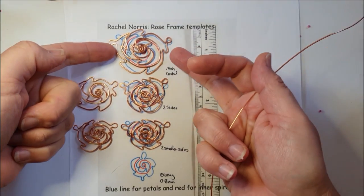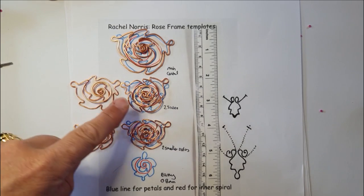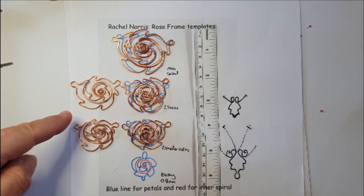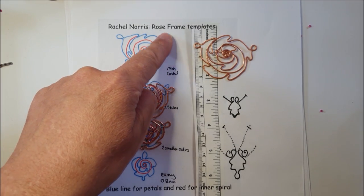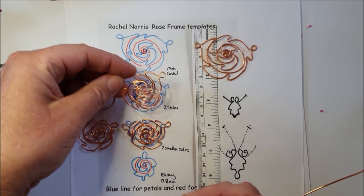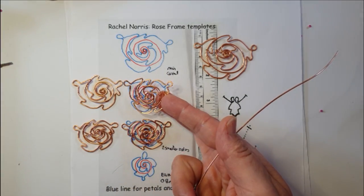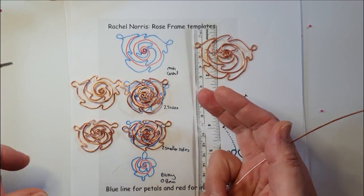Here is the template showing the wire frames I've made for the necklace laid over it: one main central, two medium-sized sides, and two smaller sides — the small one is for the earrings. The roses are all made in exactly the same way, using the blue line for the jagged petal outline and the red line for the inner spiral. They have to be made in mirror image, but I'll show you how — you use the same template and hammer them in opposite directions.